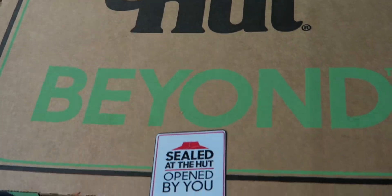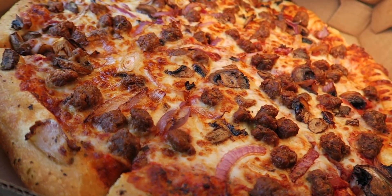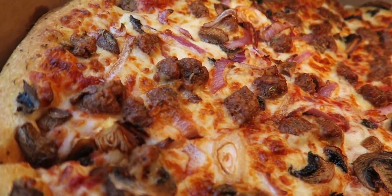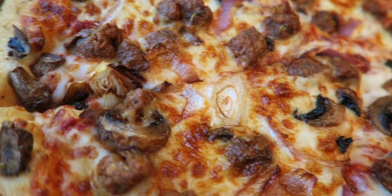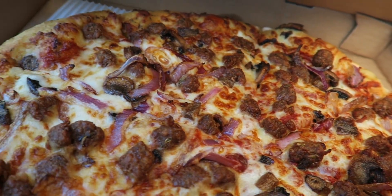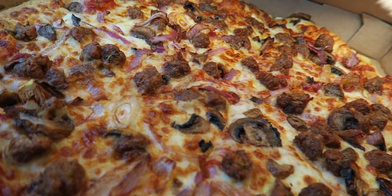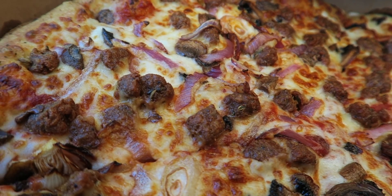Sealed at the hut, open by you. Pizza Hut Beyond — we going beyond. Pizza Hut: no one out-pizzas the hut, we'll see about that. Inside though, the pizza — oh, it's actually looking really good, looking an awful lot like sausage. We got some onions as well as some mushroom action going on on top too. This is looking pretty good — got some nice thick crust, lots of cheese.